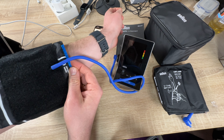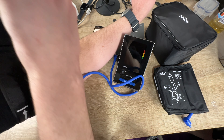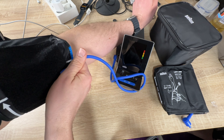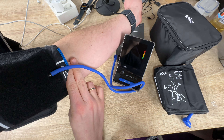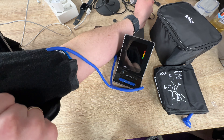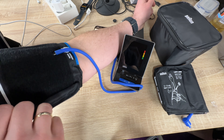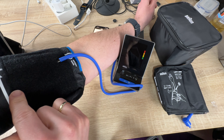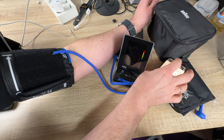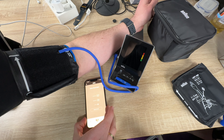The Beurer Healthy Heart app is available on the Google Play Store and the Apple App Store. The ExactFit 5 Connect features Bluetooth connection, a color-coded display, irregular heartbeat detection, two cuff sizes, and two sets of 60 memories.